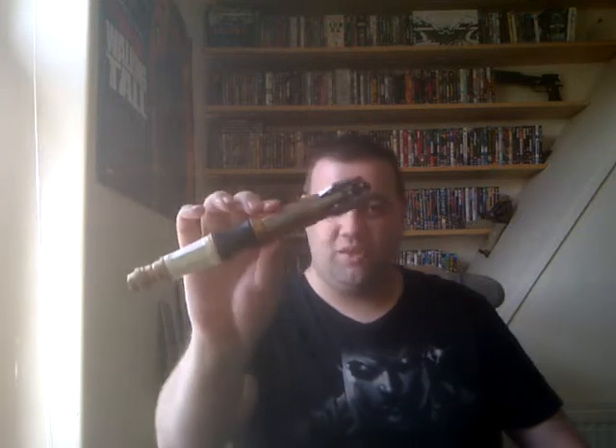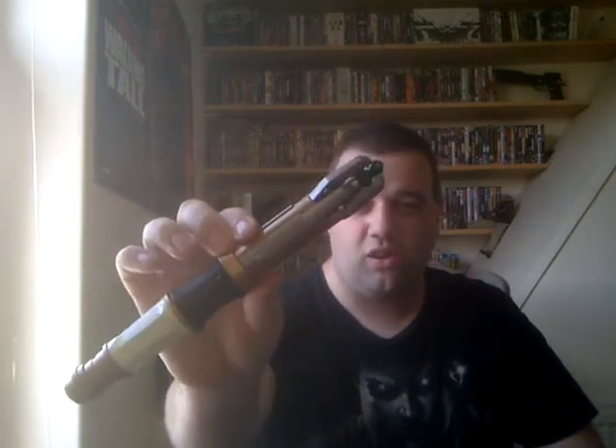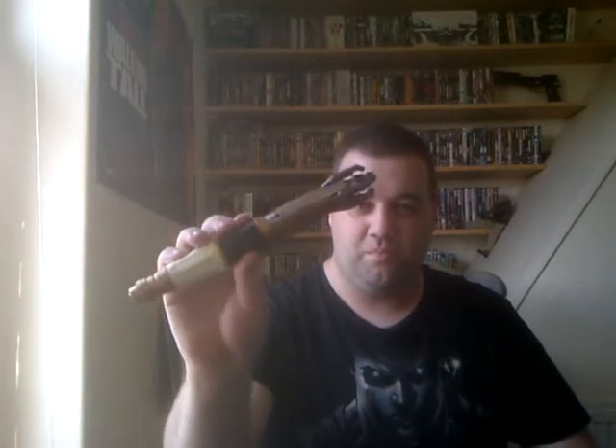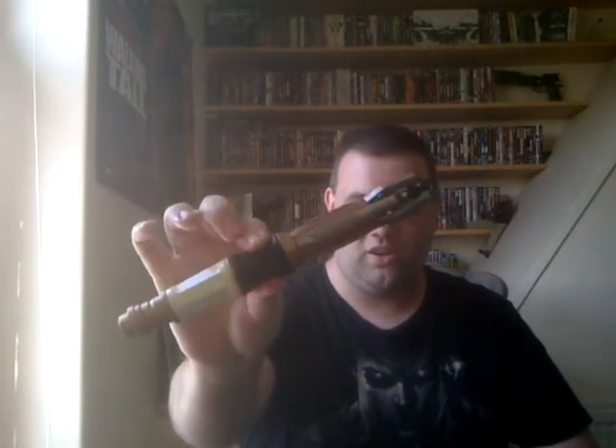Basically the design of them changed as it went along, with various different bells and whistles, and you can actually get different sonic screwdrivers for each of the different Doctors — except for the ones that didn't have one of course. Like I say, this one is Matt Smith's model. There was also one based on the tenth Doctor that I could have gotten, but in some ways I prefer the look of this one.